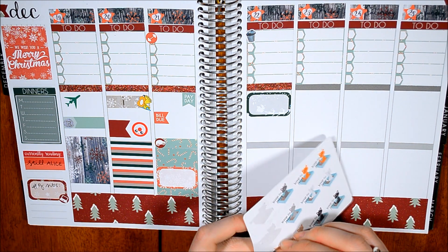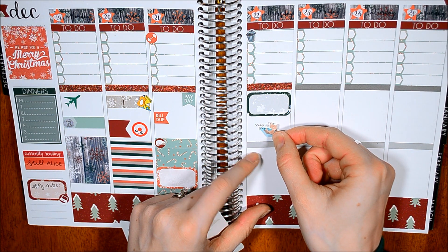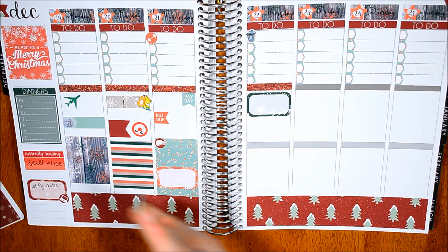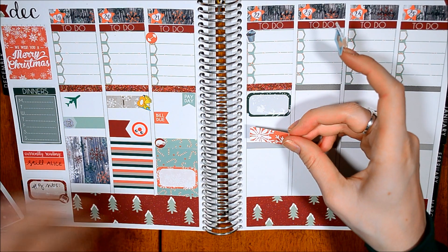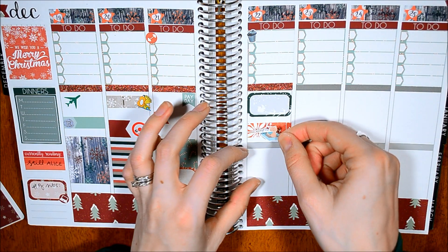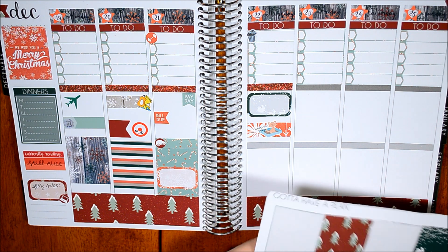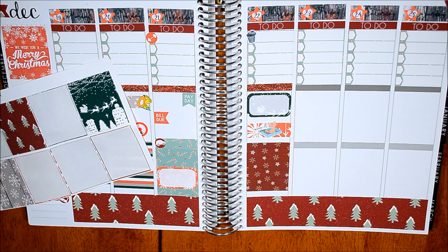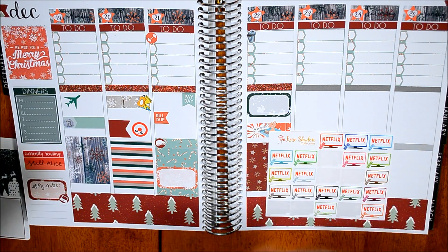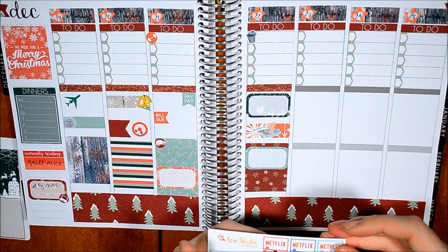I can't remember who these are from — these might be from Gotta Have a Plan as well. She gives a lot of washi, so I want to use it up. And then that's about all, so I'm going to put another full box down. And then we're probably going to be just doing Netflix that night, watch some Christmas movies — probably not on Netflix because Netflix does not have very good Christmas movies. Makes me mad.